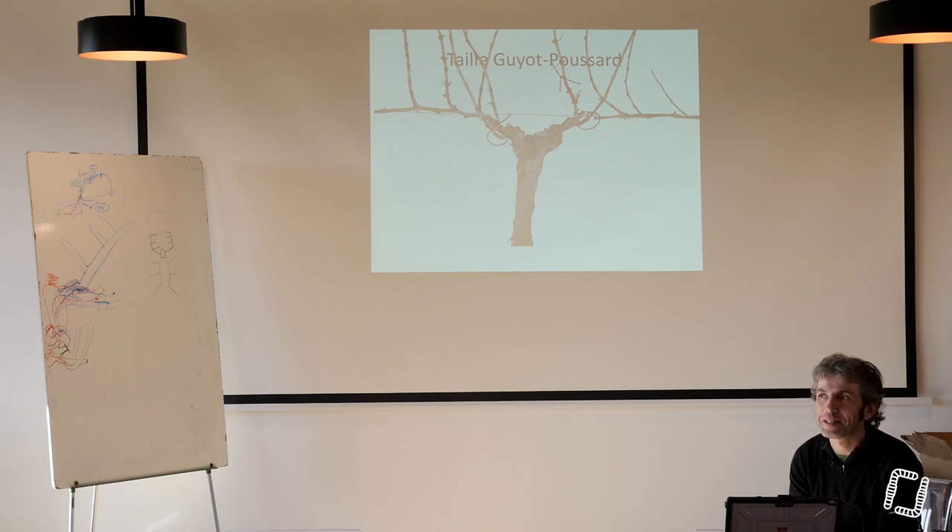Mais alors pourquoi tous les cèpes ne se ressemblent pas ? Parce que quand on va tailler, on choisit quoi en premier ? La baguette. Ça tient juste à ça. Si vous vous mettez à choisir le courson en premier, c'est différent.